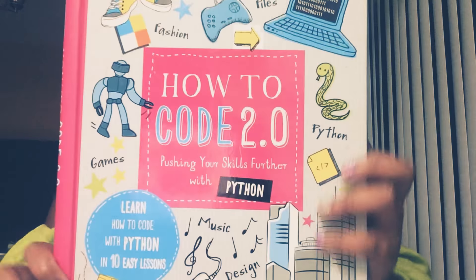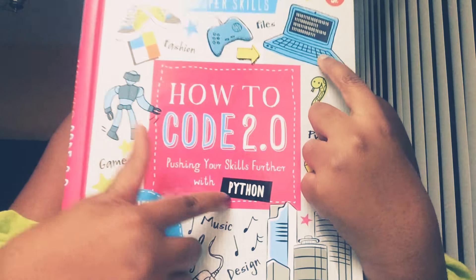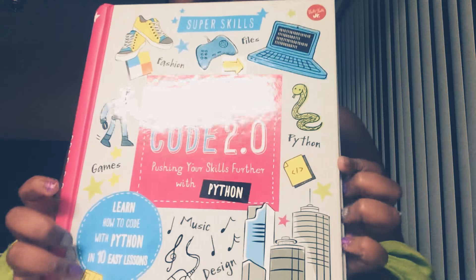Hey, alright. I'll check this out at the library — 'How to Code 2.0.' So you're going to need a computer. I looked in it and saw that you should go to some websites to check some of the stuff out, so I'm going to head straight to those.